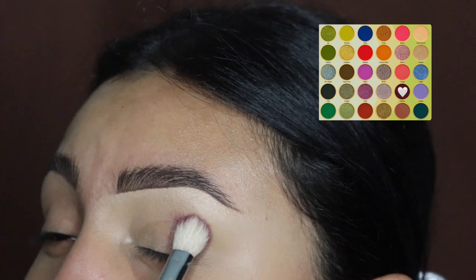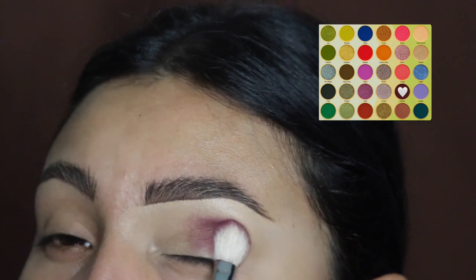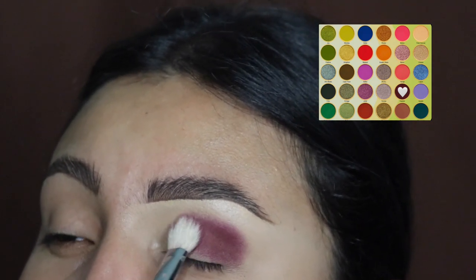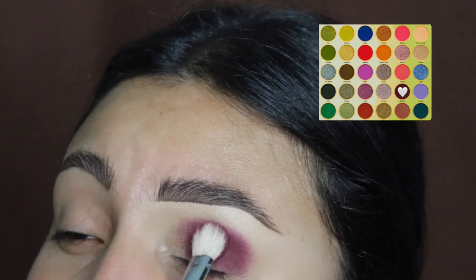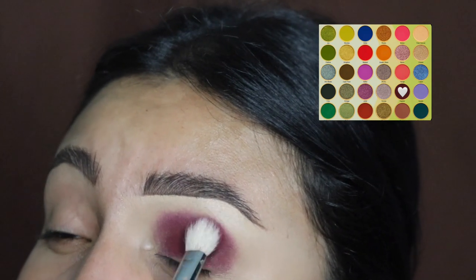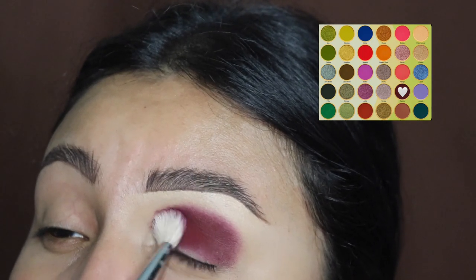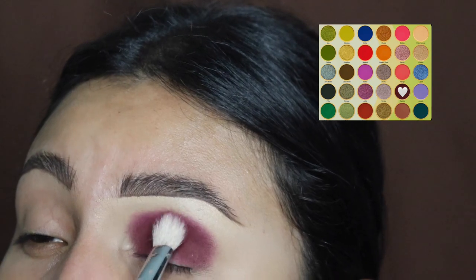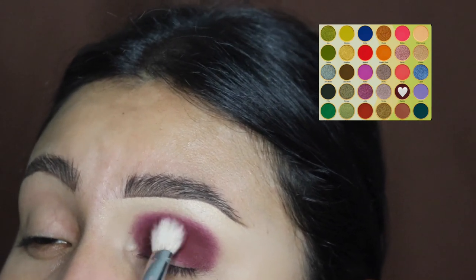First I'm going to be going in with this burgundy shade. I did not set my concealer, so I'm applying this right on top onto my crease and my lid. These shades are so blendable — I do recommend this palette, I give it a 10. We're going to be applying this all over the lid, towards the inner corner and the outer corner, and just continue to add more product and pack it on there until you get this beautiful burgundy color.